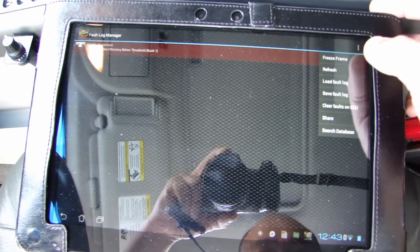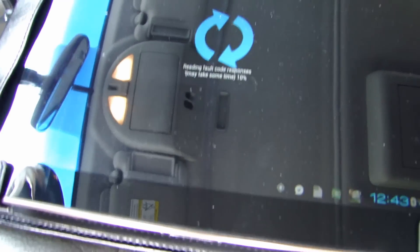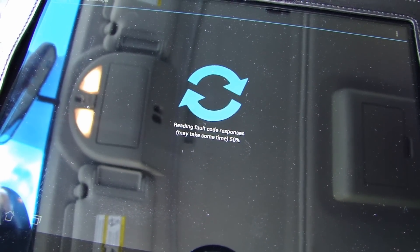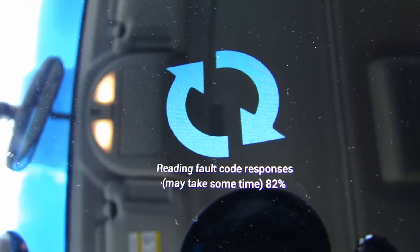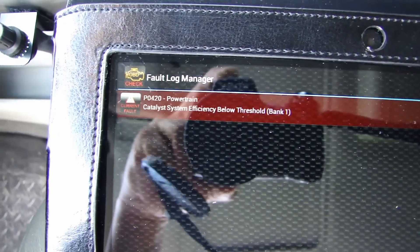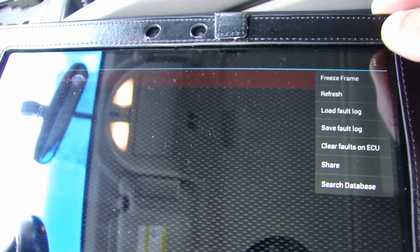I'm gonna refresh this, so it's now scanning. It found a P0420 — powertrain catalyst system. I'm gonna reset this.